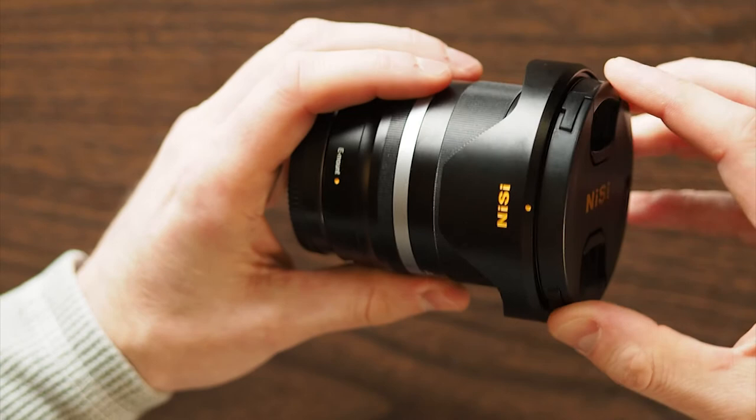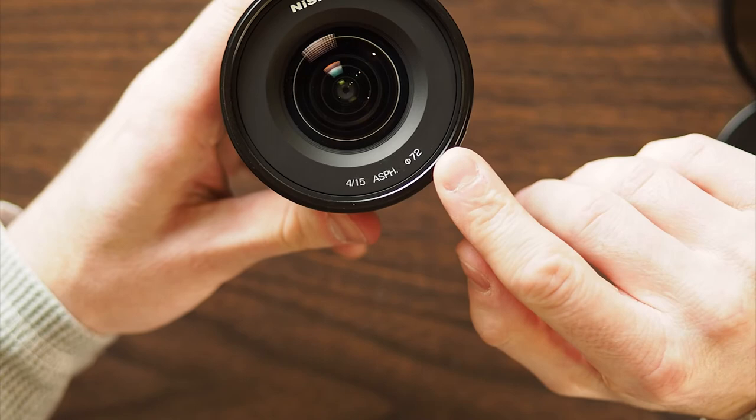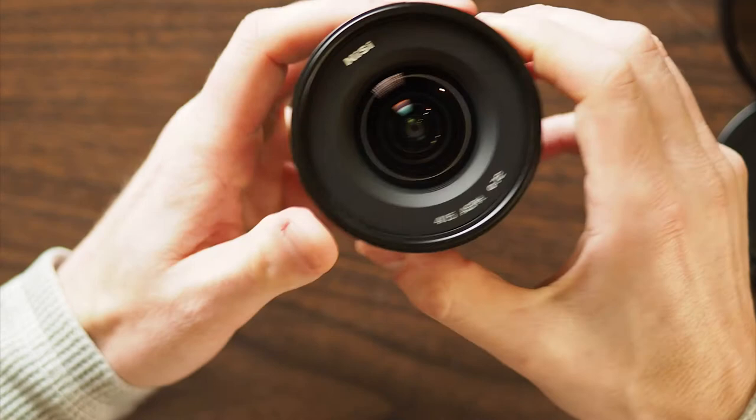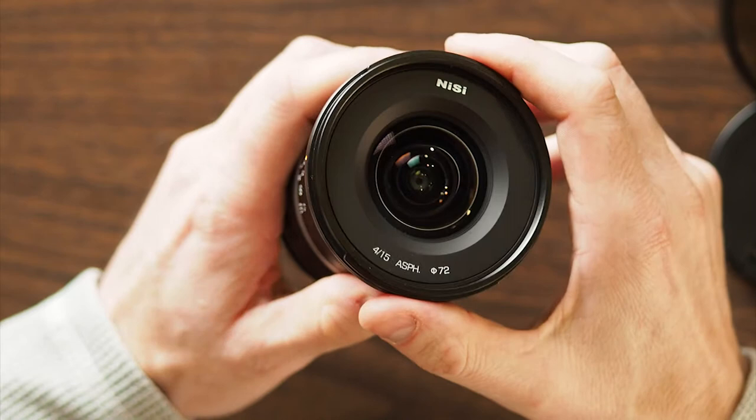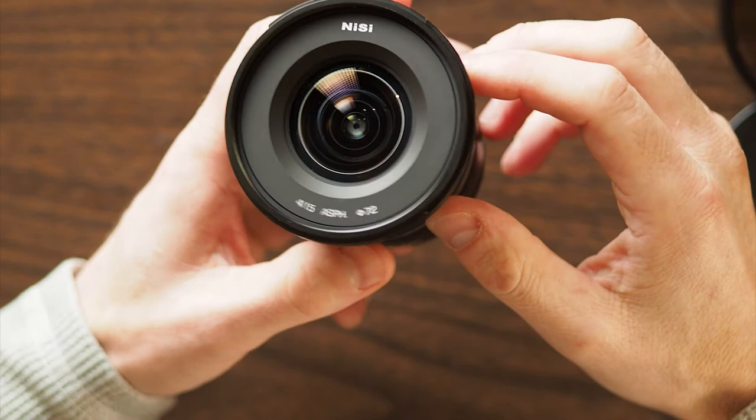It's got a removable lens hood, and you'll notice it's got a 72 millimeter filter thread. The front lens element is not very big and doesn't protrude at all, and all that's going to allow you to shoot with your standard round or square filter kits. Typically with an ultra wide-angle lens like this, you're not going to be able to use round filters at all, and square filters are going to take a special lens adapter and some bigger filters. So that's a really big selling point — not having to carry an extra set of filters around just to use a new lens.